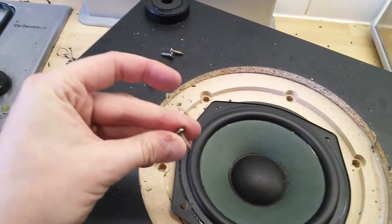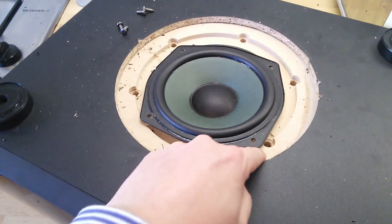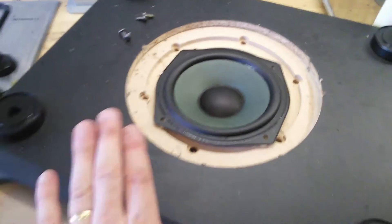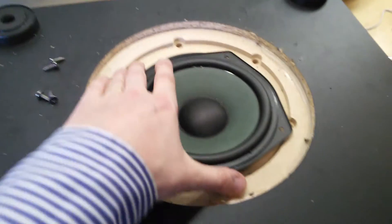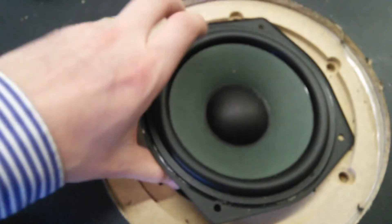The driver is held in by little self-tapping screws. What's quite interesting is that the driver is mounted on a piece of machined MDF, but the rest of the case is just particle board. I ran it at reasonably high volume before and the surface of the bottom was flexing quite a lot, which you'd expect from particle board. But the driver doesn't look too bad at all.